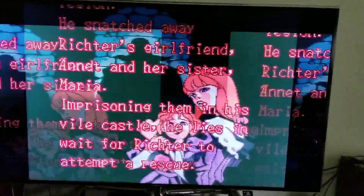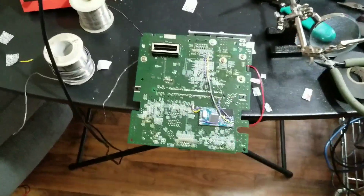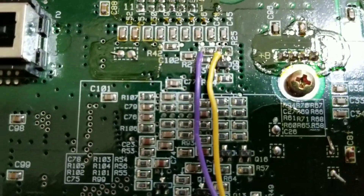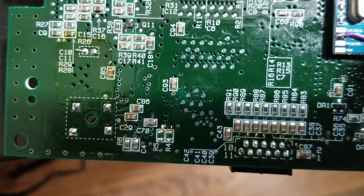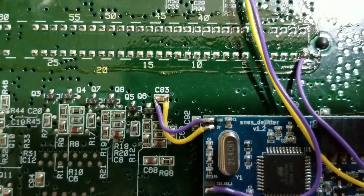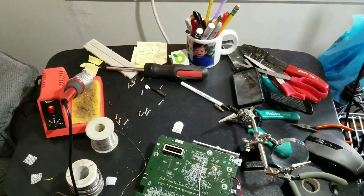Let's try installing this board and see what happens. Board is all installed. Had to remove two resistors down here — R4 and R5 — remove those, and remove R25. So there's two wires in there. Let's see if it works.